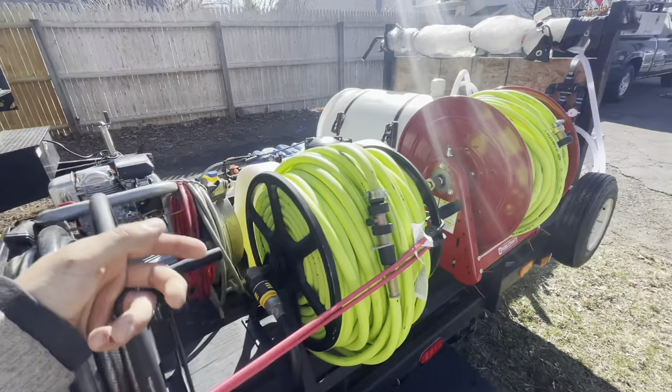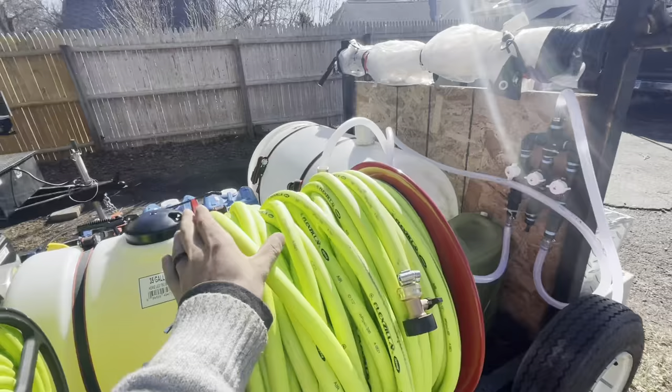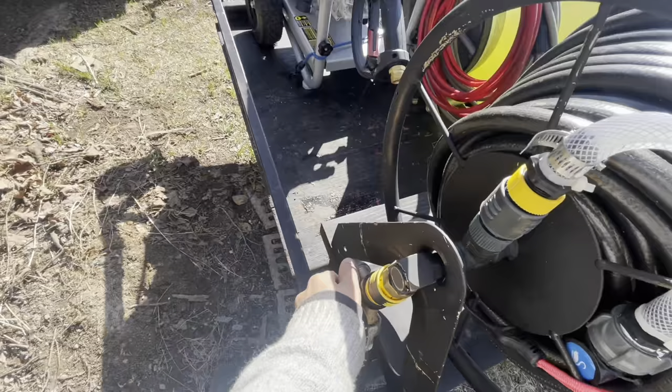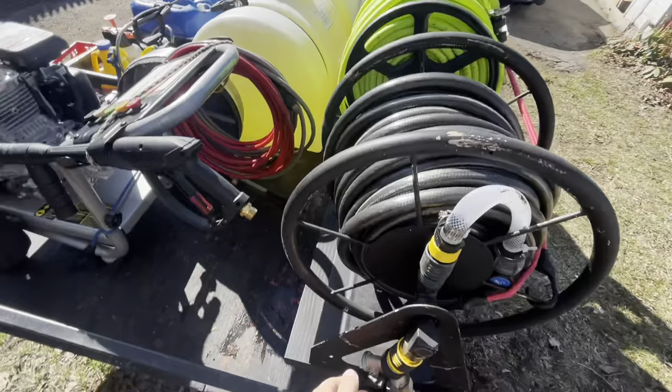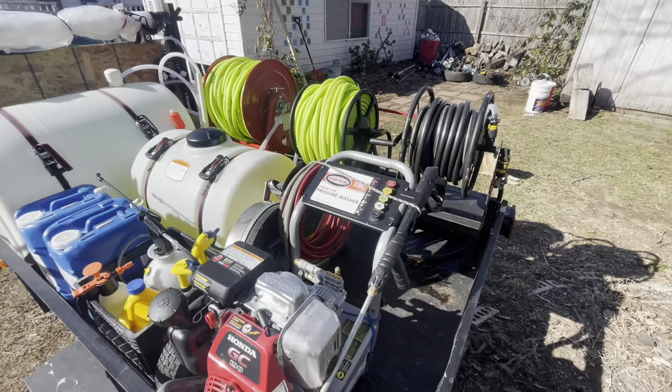This is my active water hose — this goes to the house and feeds my system. This is our rinse line, water line, and then this is our chem line. Pretty simple. For the water line, I've got a two-way switch here. If I need to feed our system — I haven't set up my shower head yet, but I usually set up a rinse station. And if I need to feed the pressure washer, I could do that as well. Pretty cool little setup there.